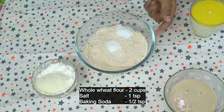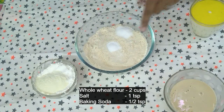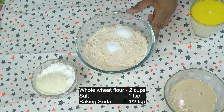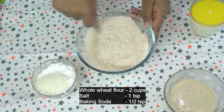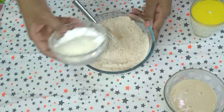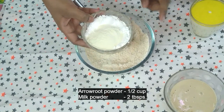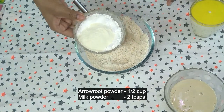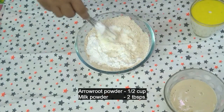Take 2 cups of whole wheat flour, 1 teaspoon of salt, and half teaspoon of baking soda. Mix it well. Add half cup of arrowroot powder — this will make our buns fluffy and lighter. Add 2 tablespoons of milk powder, which is quite optional. Mix it well.